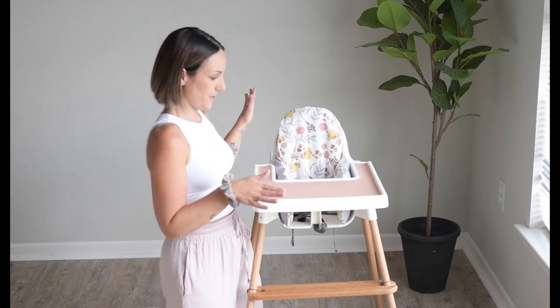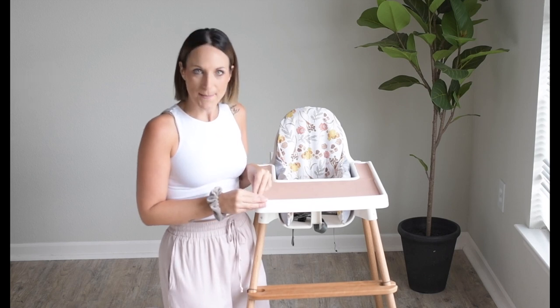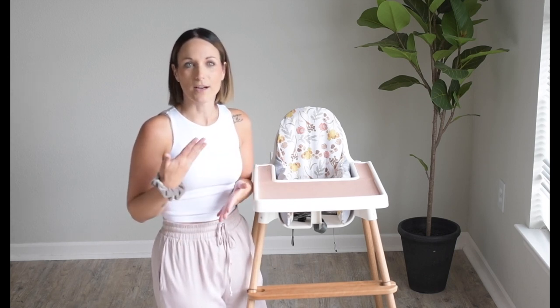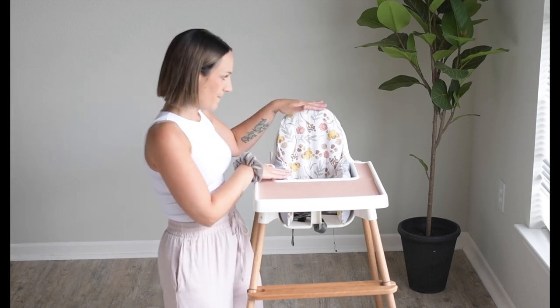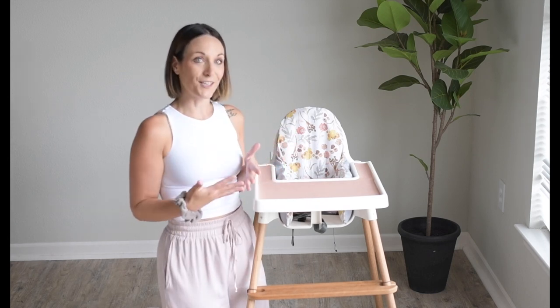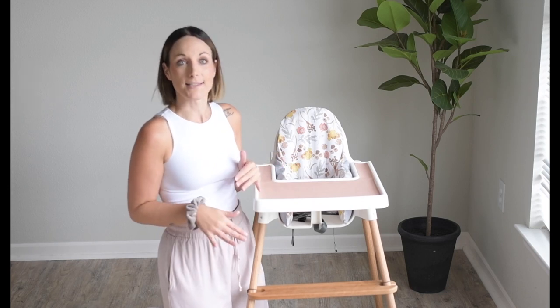So many of the high chairs on the market, including our IKEA chair, don't offer foot support for your baby. If you haven't already watched my video about high chair positioning and why your baby needs to be supported and how that leads to optimal feeding, I want you to go back and watch it because this topic leads right into that.